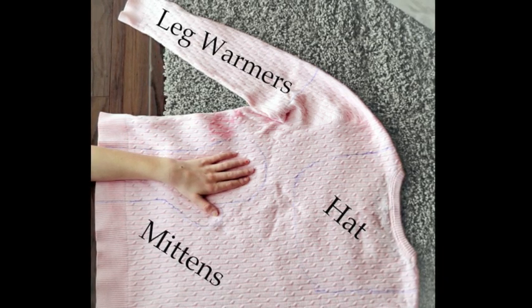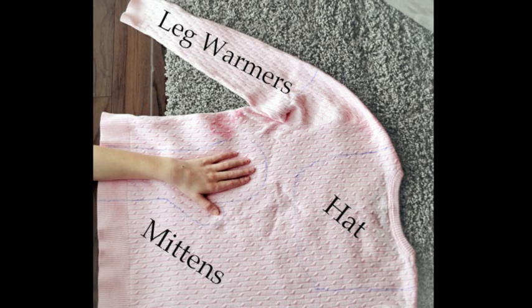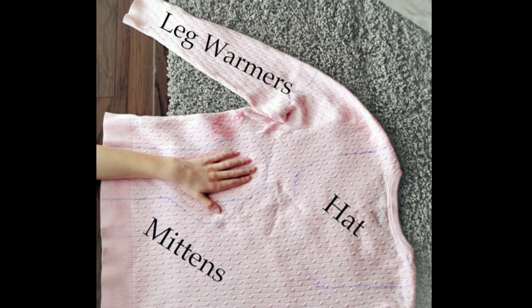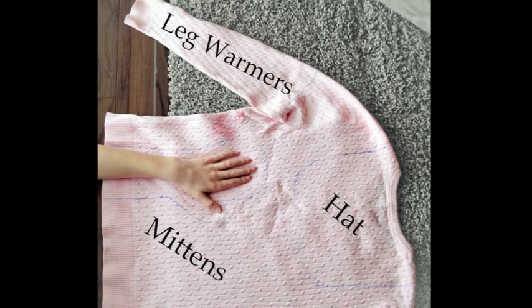For the hat, I basically used a baby's bib pattern and left the binding of the neck hole in the sweater — that will be the portion that holds the hat onto your forehead.